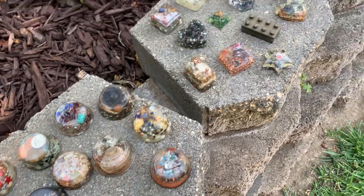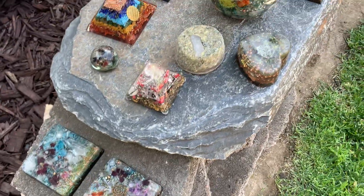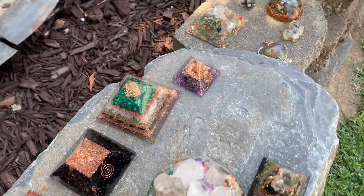I came out, and Lucas had his whole collection charging up.